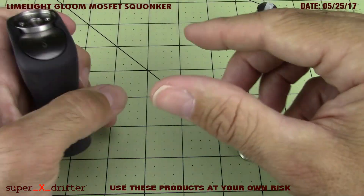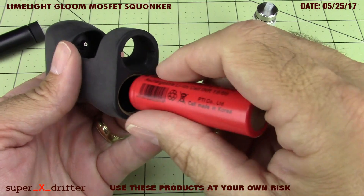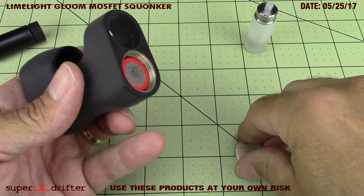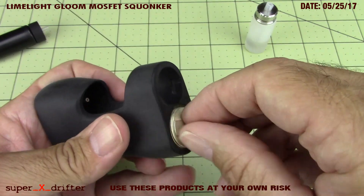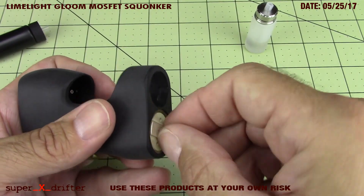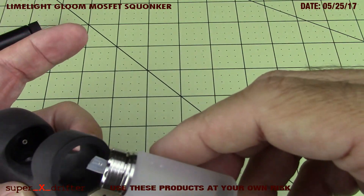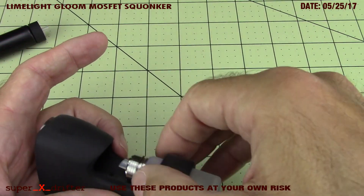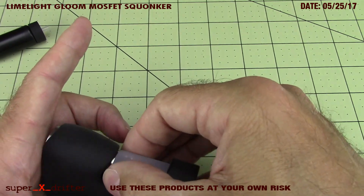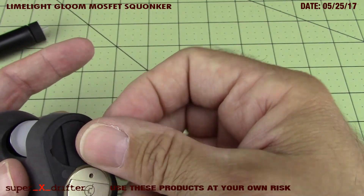It's a lightweight mod, but it's not so light that you don't know you have this bad boy in your hand. I'm going to go ahead and reassemble it - battery goes in positive up, and then you've got this simple as hell, nice smooth threads.